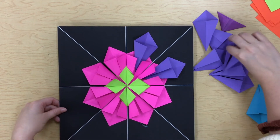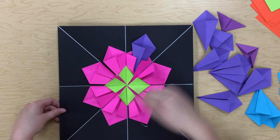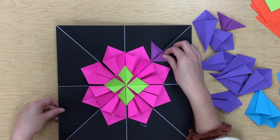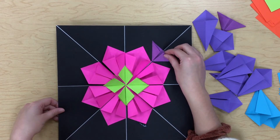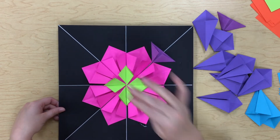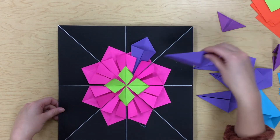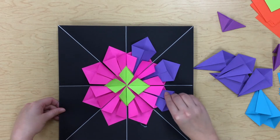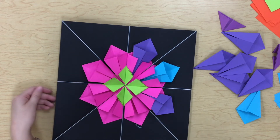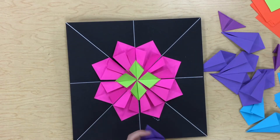Let's review: you can either do eight of something going all the way around, or four of something coming off like that. If you're going to do eight, they all need to be the same. If you try to mix it up, it's not radially symmetrical — so keep that in mind.